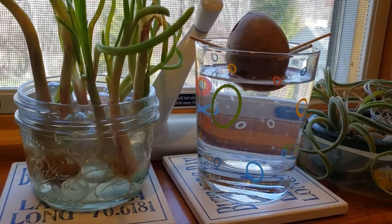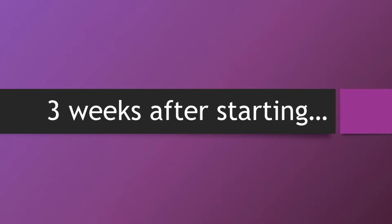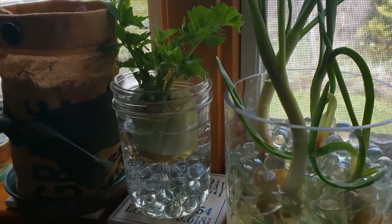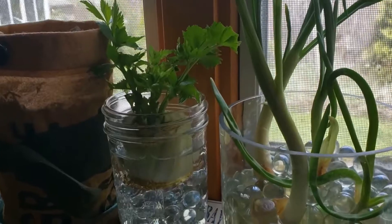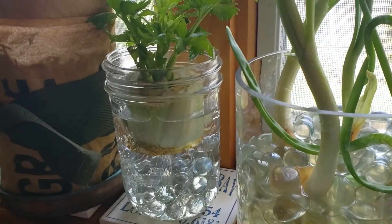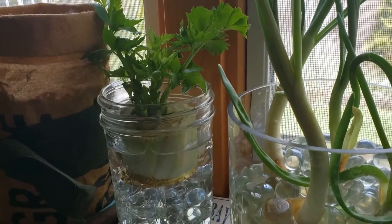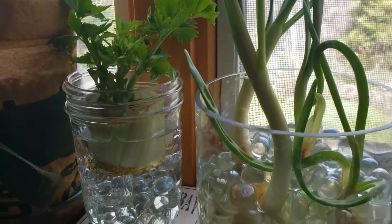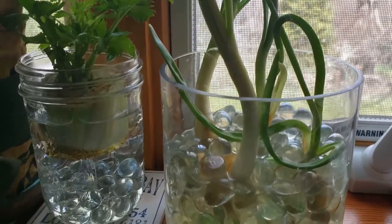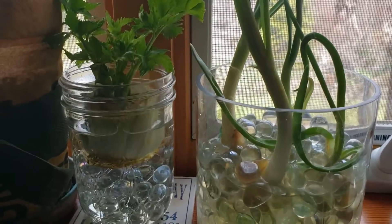Checking on the progress of my celery — you can see this is definitely looking like celery. I got some nice roots in there, so as soon as we're past a risk of frost I'll get that outside. I've also started a few more onions that have sprouted and we'll add those to the dirt as well.